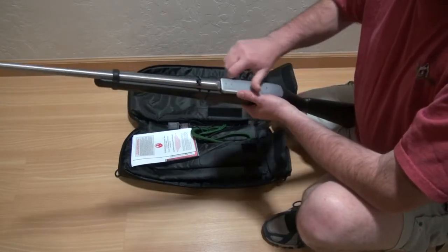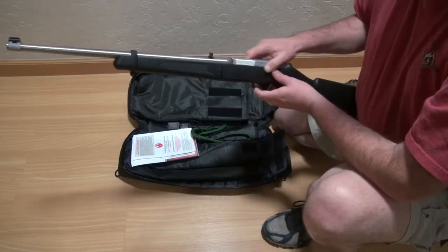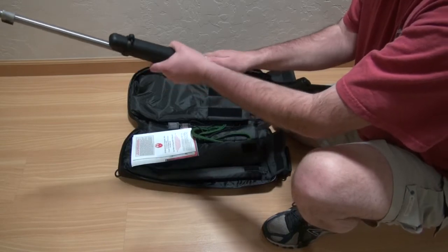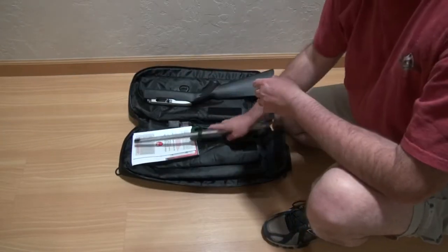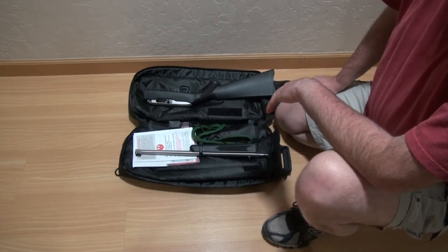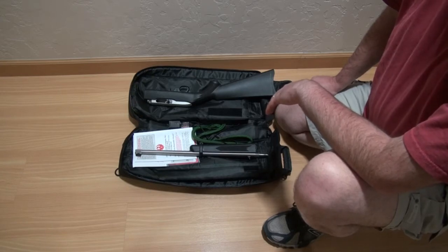Instructions say cycle it to get it to return back to zero. There you have it. It's quick and easy. I like 22 takedowns, so I'll keep you posted.